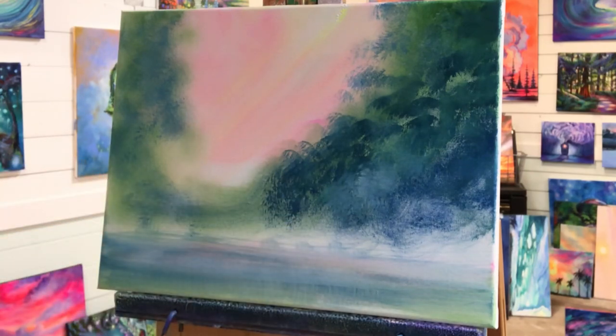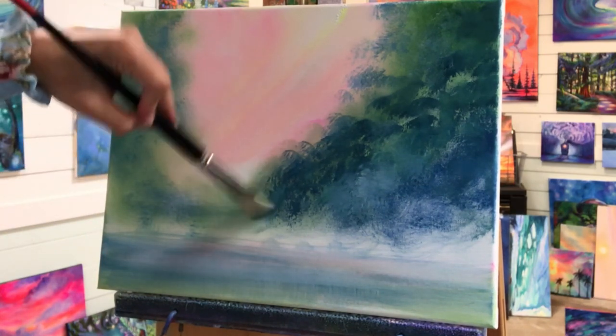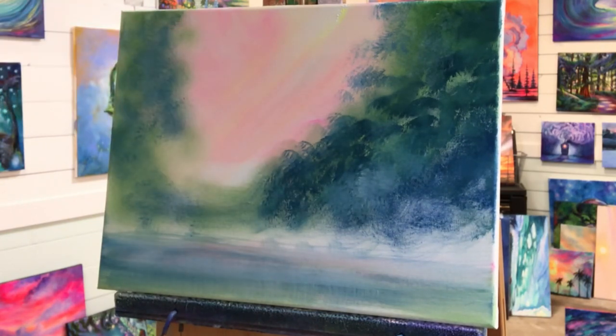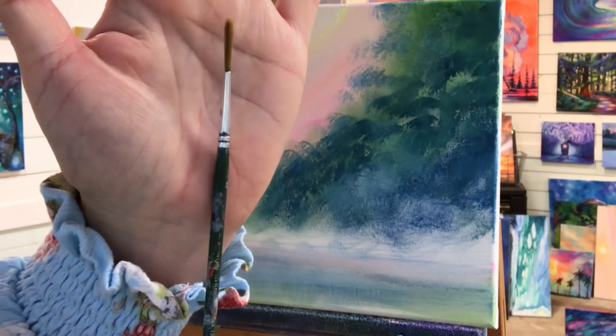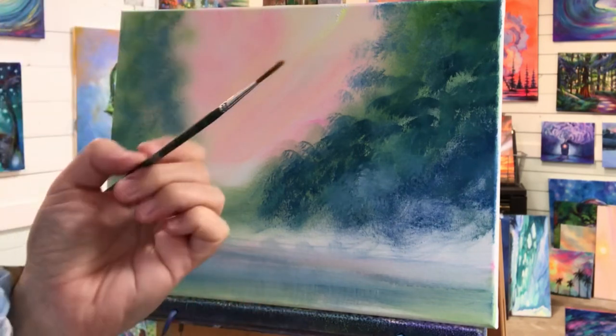I'm gonna soften this up a little bit more and come in with my liner brush to start making some skinny tree trunks and branches. I've had this one for a really long time — it's a Donna Dewberry brush, one of my favorite brands. This might be my top favorite; they're getting harder and harder to find, but I see she's got videos on YouTube now.